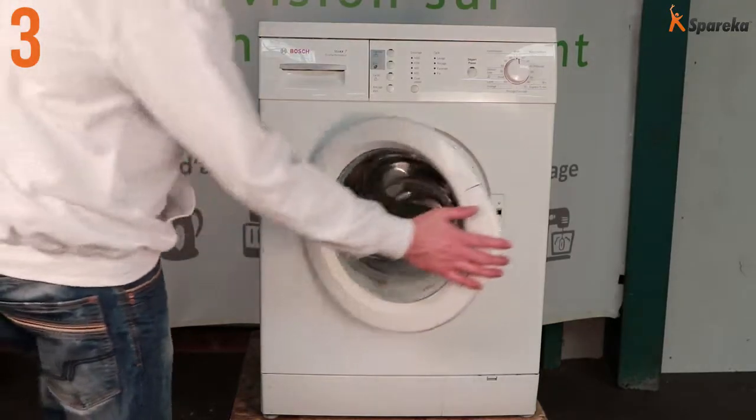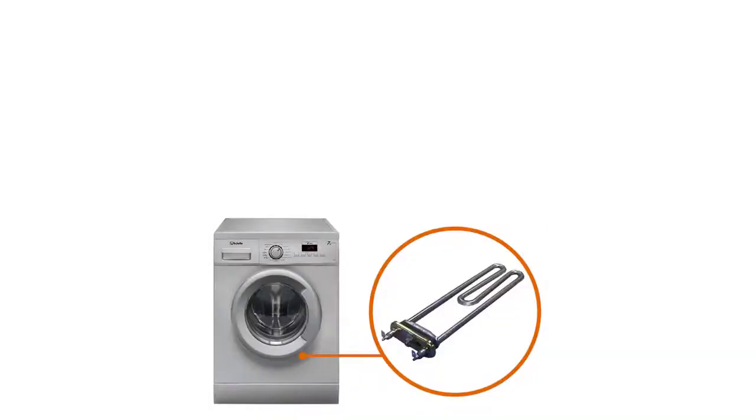Reconnect the power supply. That's how you replace the heating element on your washing machine.